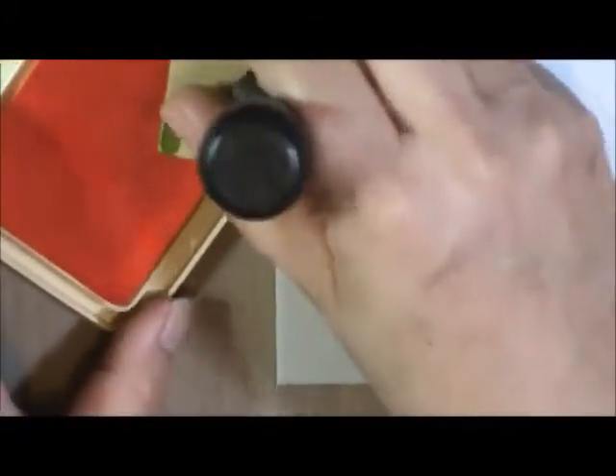I learned this technique from the book 'Paper Transformed' by Julia Andrus — she's the creator of Perfect Pearls. You can use Perfect Pearls or Primary Elements; on mine I used Primary Elements. We're going to start with some ink — any ink, it really doesn't matter at all.